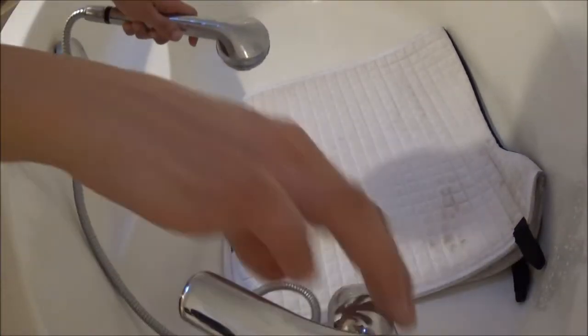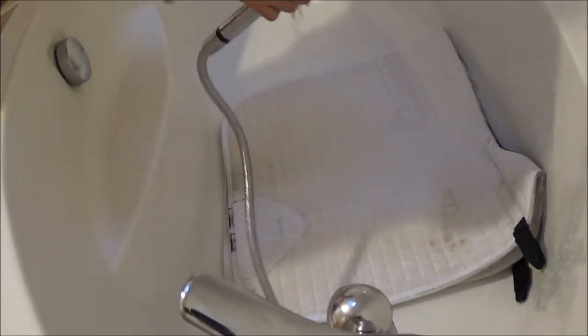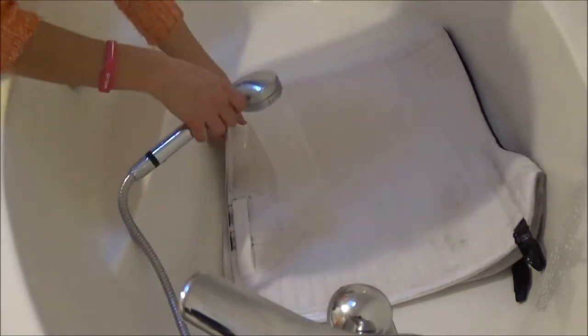The first step is to soak up the pad. I do this only with cold water because, as you may know, hot water tends to fix up the stains.